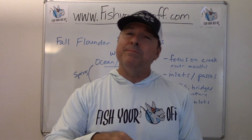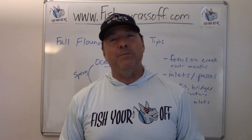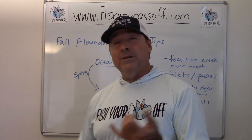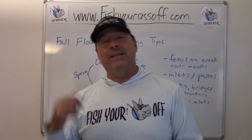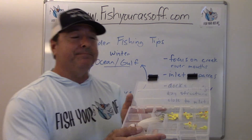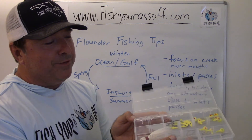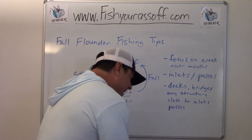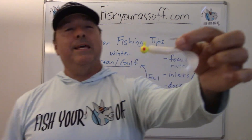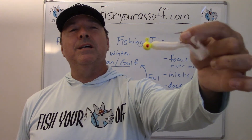They actually like bigger baits a lot of the time, so I would go three inch up to five inch. It doesn't have to be a shrimp either — flounder are fish eaters more than shrimp eaters, but they don't care. They just want the movement. You might want to get the jerk shad or the swimming mullet. One thing I really want to cover is colors. Here's my jig set — I got a white bucktail jig and a bunch of chartreuse ones. It's really the lighter colors that do all the damage.